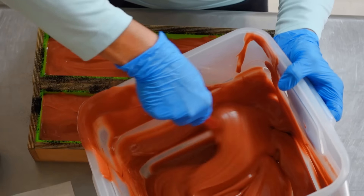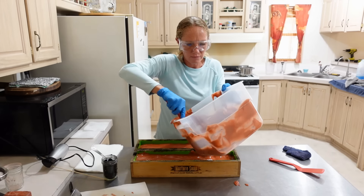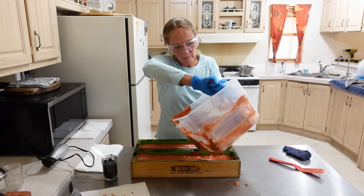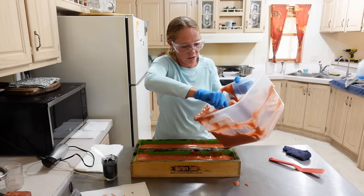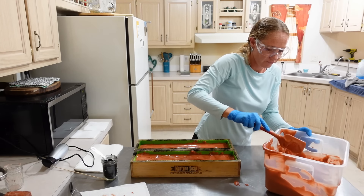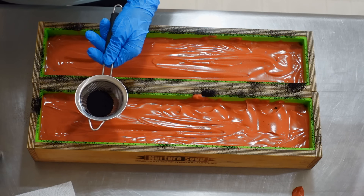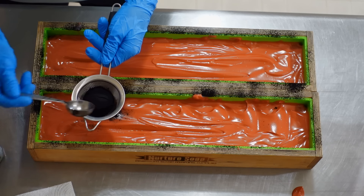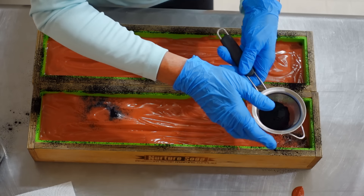Just give this a quick little stir. Another tip too — if you are taking your time working a design or anything like that, if you keep stirring the soap that you haven't used yet, it keeps it thinner longer. If it's just sitting there with no movement, it thickens up quicker on you. Here we go again — I'm actually going to add just a little more charcoal here because I think I'll run out if I don't.